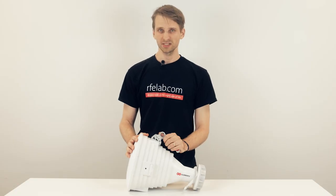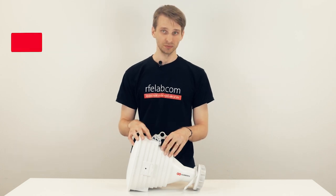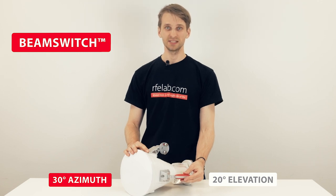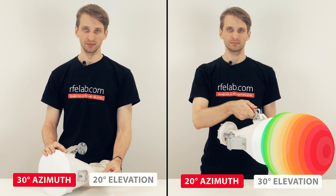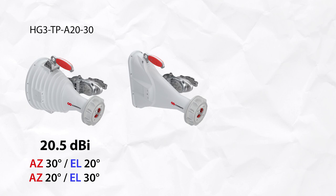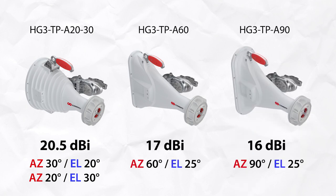The 30 degree asymmetrical horn has a beam switch feature. Swapping the position of the handle and the bracket, the resulting beam width is 20 degrees in azimuth and 30 degrees in elevation. So besides the 30 degree asymmetrical horn with 20.5 dBi gain and two possible settings, there is also a 60 and a 90 degree asymmetrical horn with 17 and 16 dBi gain to choose from.